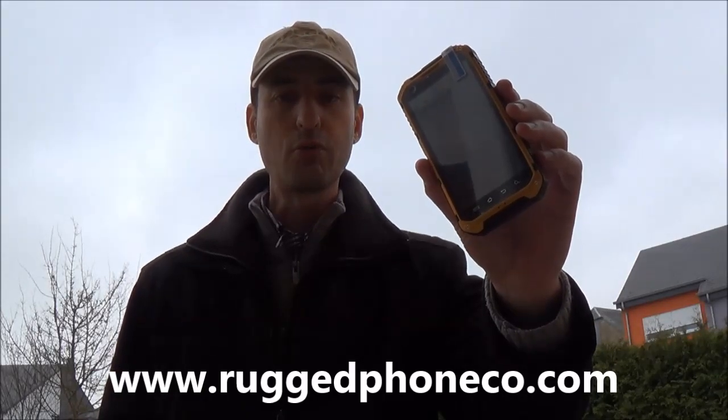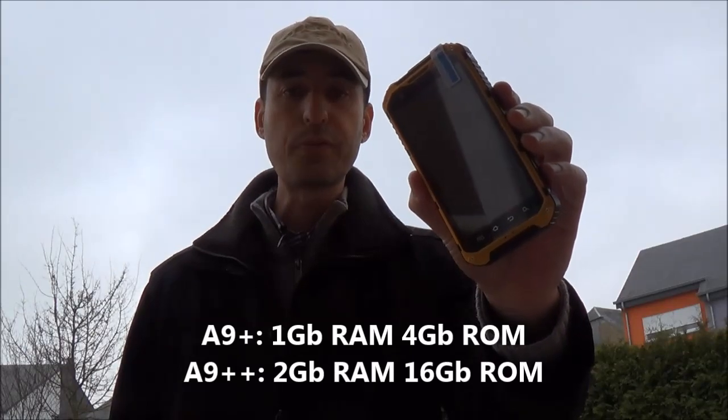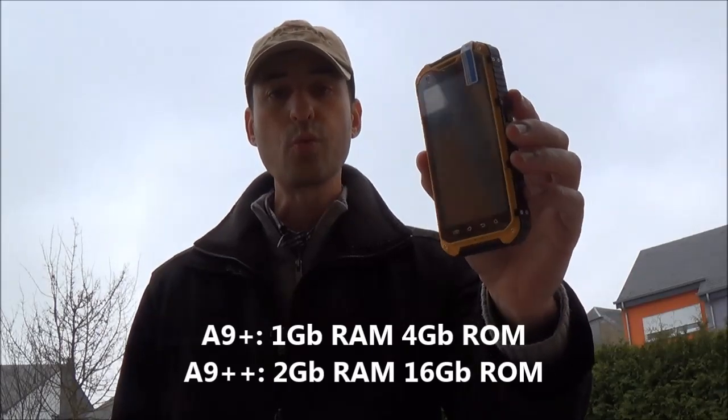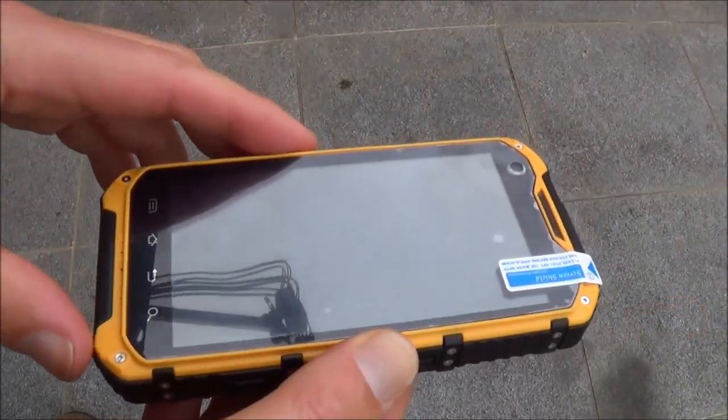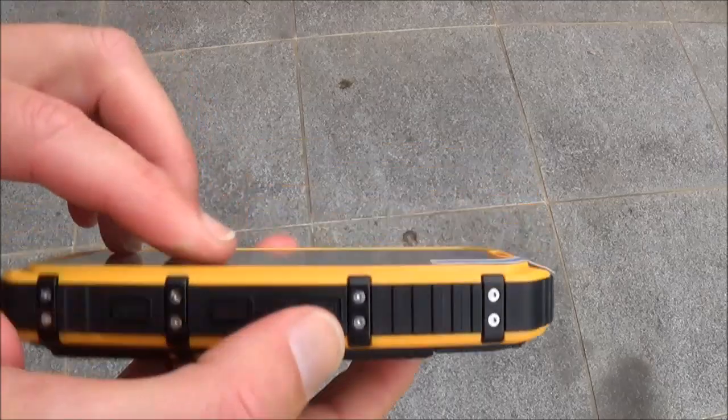Hi guys, this is Danny for the ROG Phone Company. They sent me this new Land Rover A9++. The site is www.rugphoneco.com and it's the latest version of the Land Rover A9. This one has 2GB of RAM instead of 1GB, and the ROM goes from 4GB to 16GB. We'll see if it works to pay a premium for additional memory. This phone is one of the most sold ROG phones on the market today.